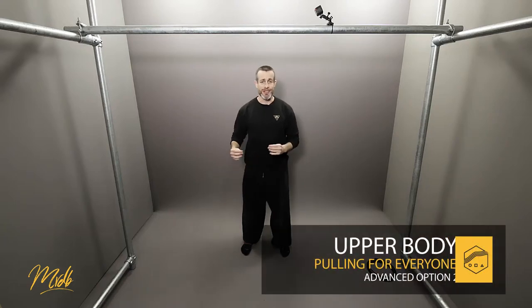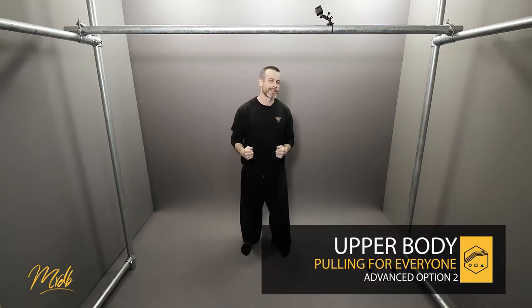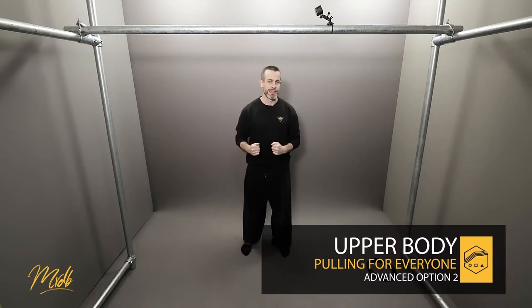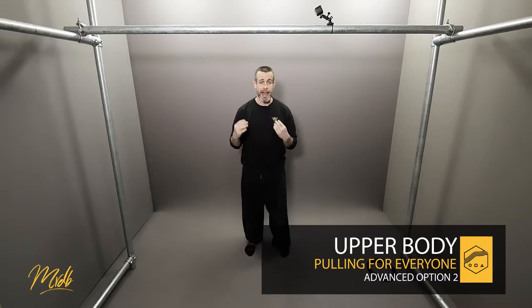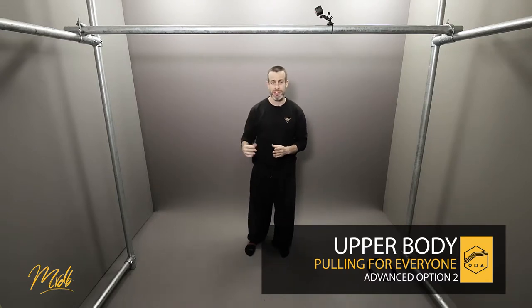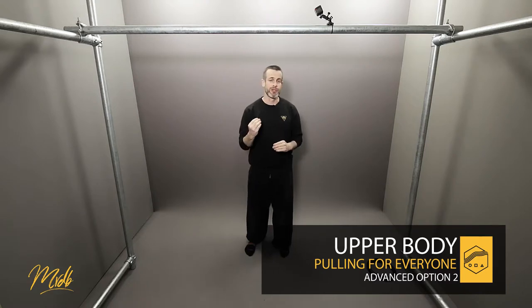This episode is the advanced option number two and we're going to be looking at a very slight difference with the mechanics today. This is going to be the false grip position. The idea with the false grip is we're trying to replicate a muscle up position or a climb up position, and also the way that you use gymnastics rings as well.